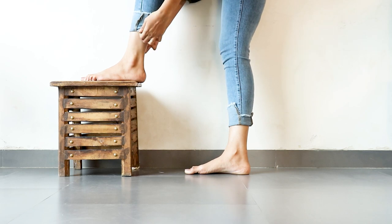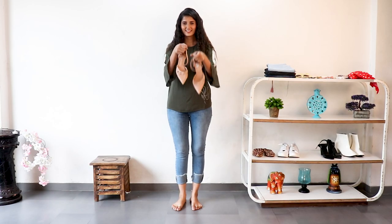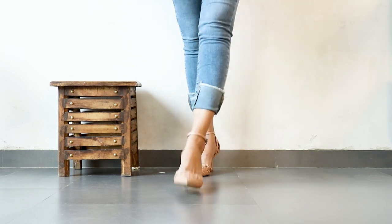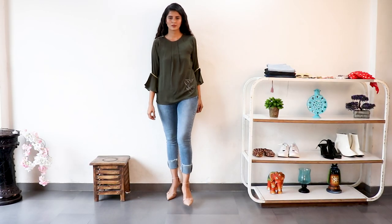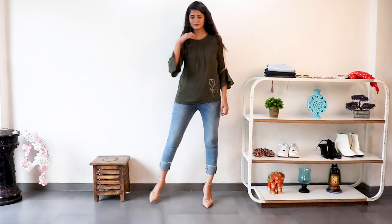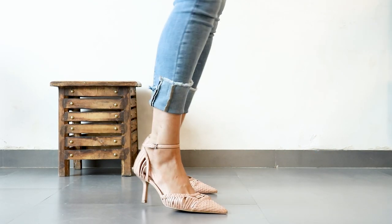Do remember to show some skin here — you want your ankles to be visible. For footwear, you can go for boots or heels with this look. It's a rough, undone look but it still looks classy. You can do this with a dressy top or a casual top or t-shirt. This style also works well if your jeans are too long and you don't want to cut them.